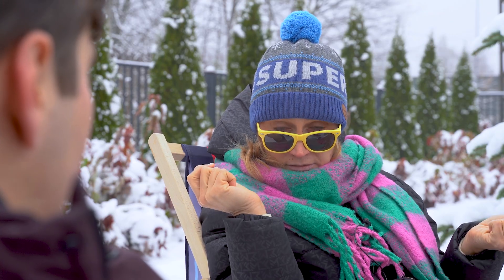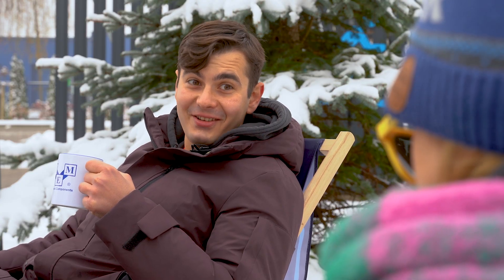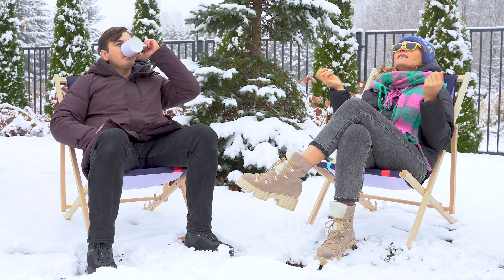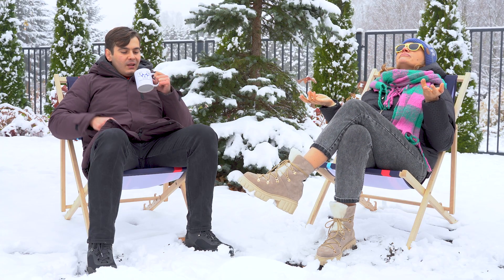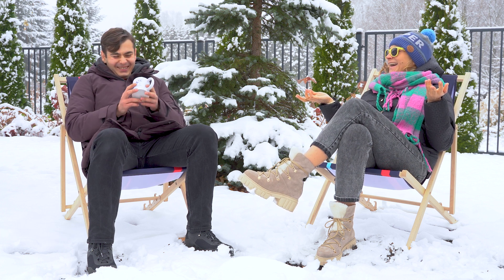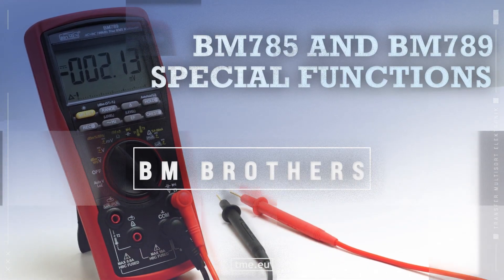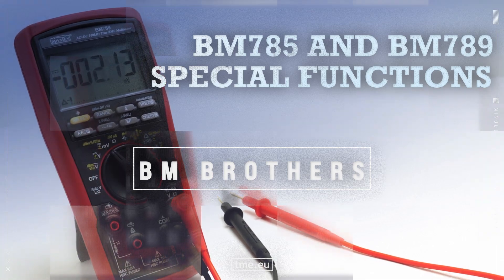Agnieszka, why are five and nine afraid of seven? Because seven ate five and seven ate nine. I don't even have coffee. Even better! Funny, right? But don't let it confuse you.